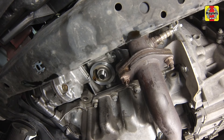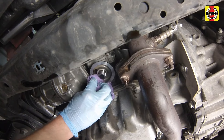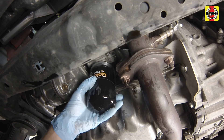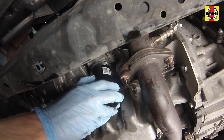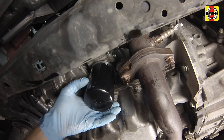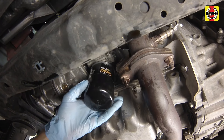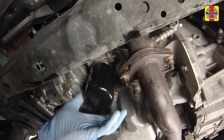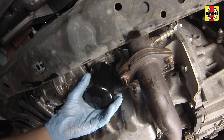Compare the old filter with the new one to make sure they are the same type. Smear some engine oil on the rubber gasket or O-ring seal of the new filter and screw it into place. On typical filters, over-tightening the filter will damage the gasket, so don't use a filter wrench. Most filter manufacturers recommend tightening the filter by hand only.